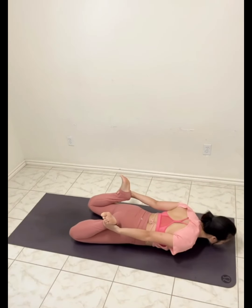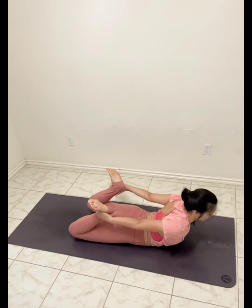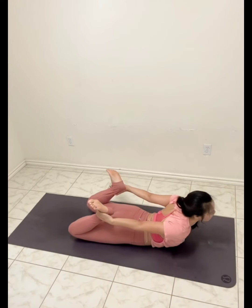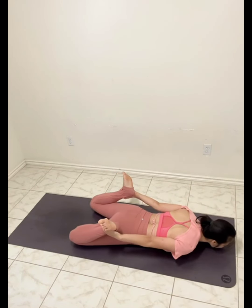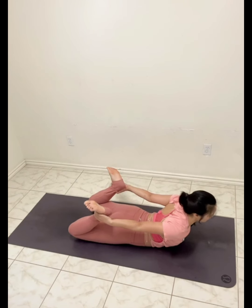Grab the ankles. Inhale up, and exhale. Two more times. Inhale up, exhale. One more time. Exhale.